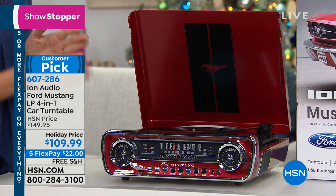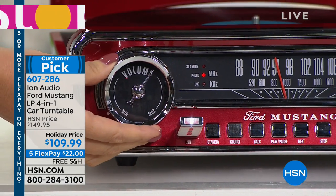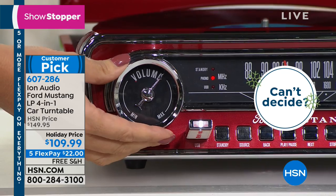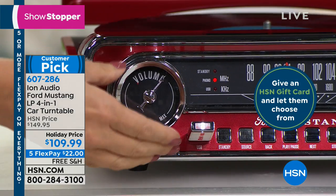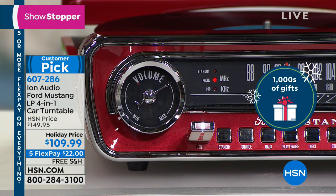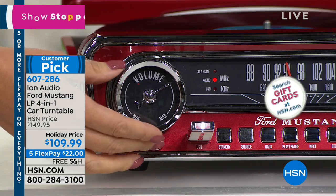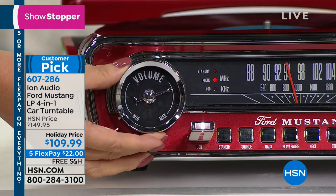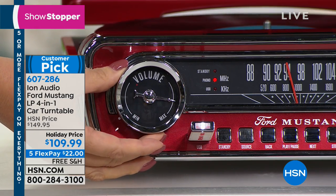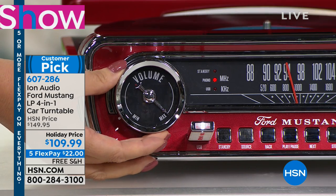What we love about this is that it combines two passions Americans are simply wild about — classic cars and music. So this is going to be the ultimate gift to give this holiday season. Maybe you have a box of records in your home and you don't have a way to play them. This will play every speed for you: 33 and a third, 78, 45. We even include the adapter for those 45s.